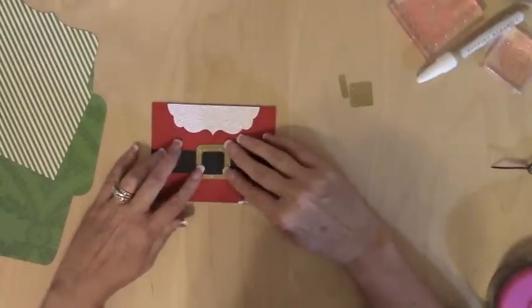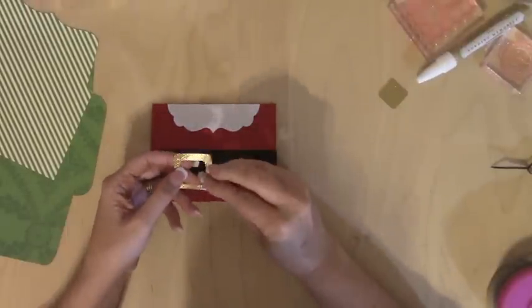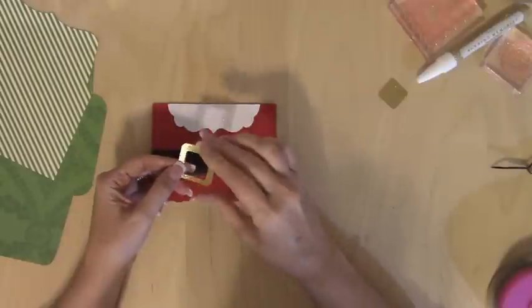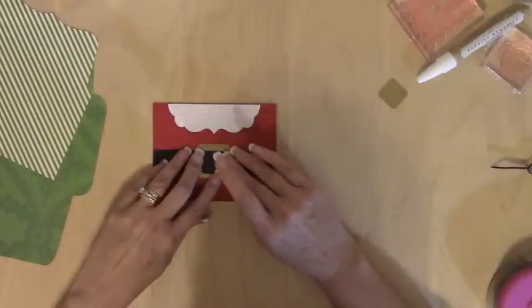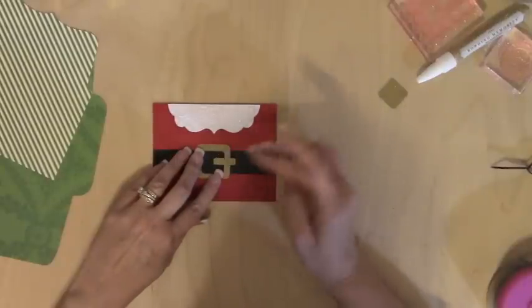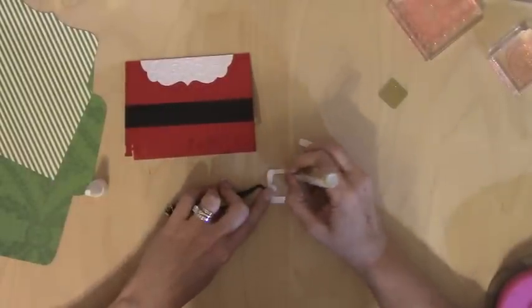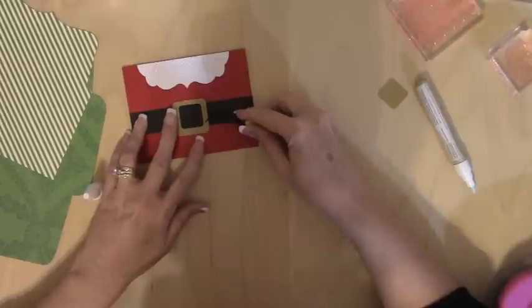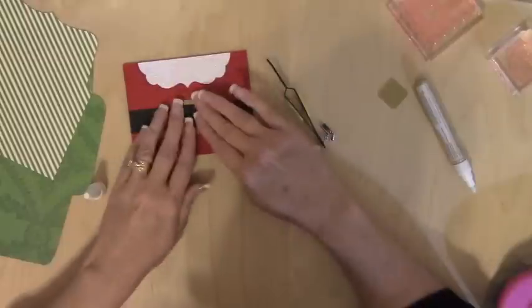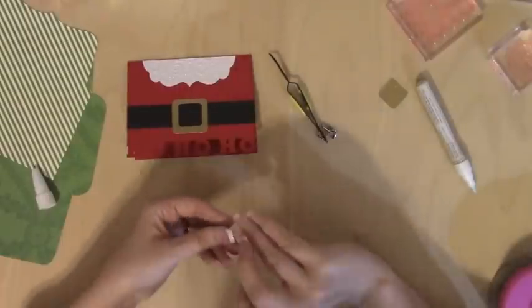I cut out in gold glitter paper a buckle — basically a little rectangle. I cut a square within a square, so no big deal. You can do that on your Cricut or by hand with the trimmer — it's very easy to do. I'm going to use my Bonding Memories glue pen to stick this down, centering it as best I can. The buckle outside is one and a half by one and a half, and the inside square is one by one.